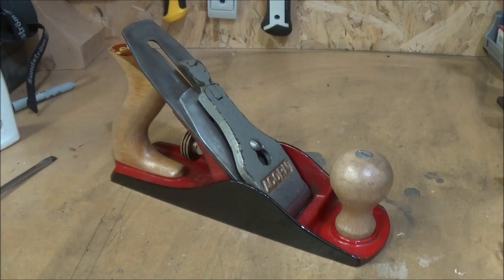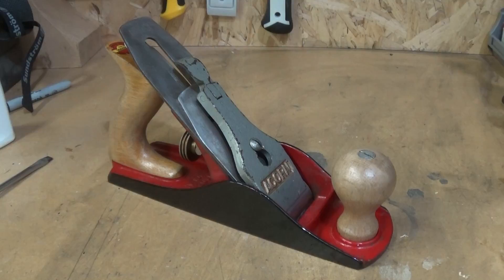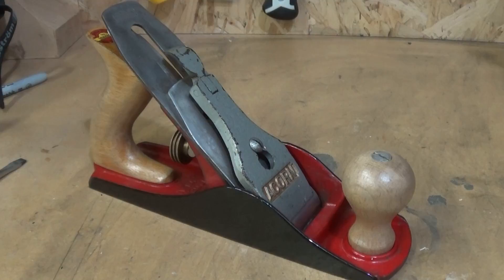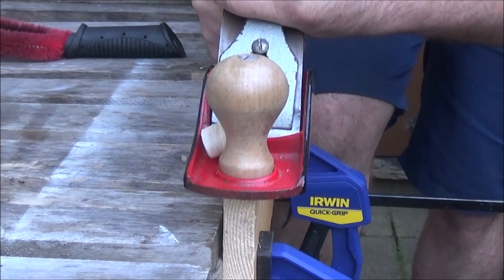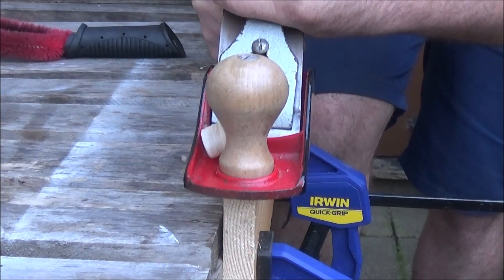Once I had the blade set up to what I thought was best, I used some scrap wood and planed off a bit on each corner of the blade to check the consistency between the two shavings. When they were equal in weight and consistency I knew the plane was finally set.